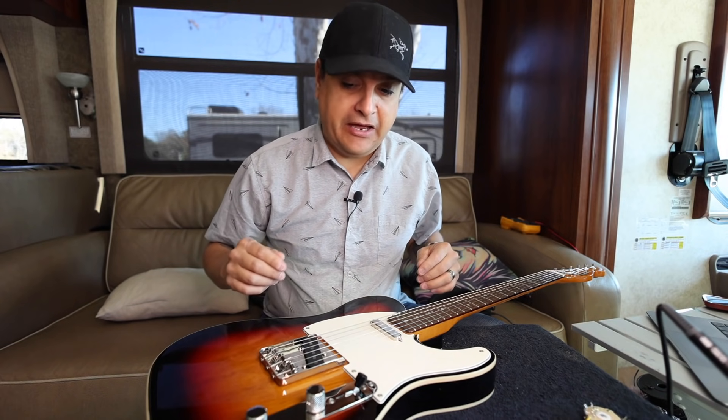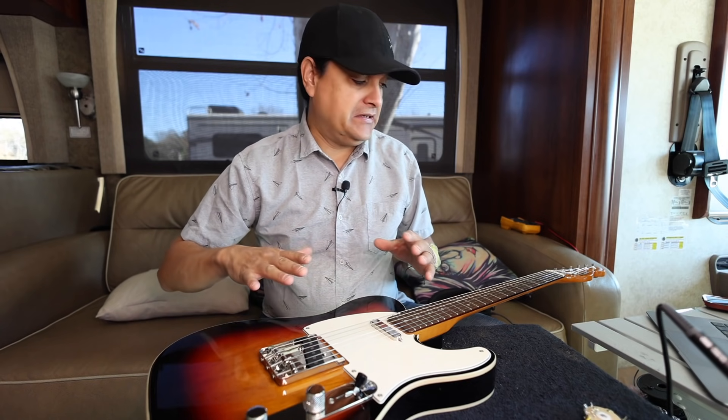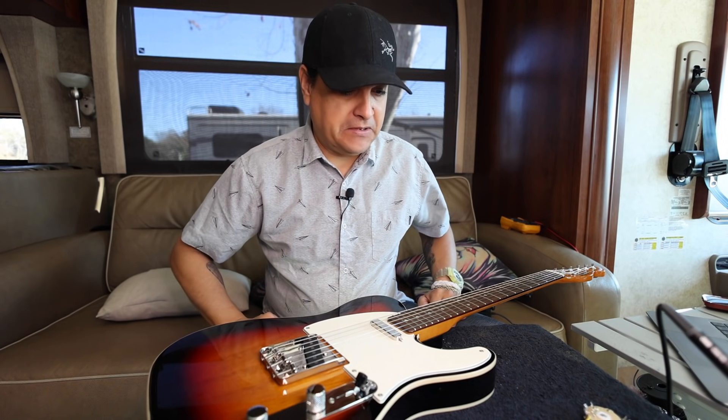We're going to talk about why you'd want to do that. And then we've got another video coming — I think we might play with some saddle stuff, maybe some string-through versus top loader, fun stuff like that. So anyway, that's what we're doing.